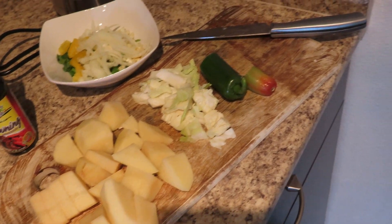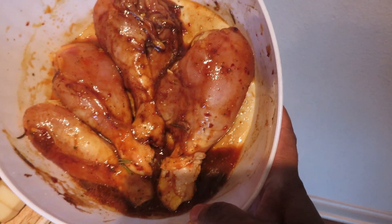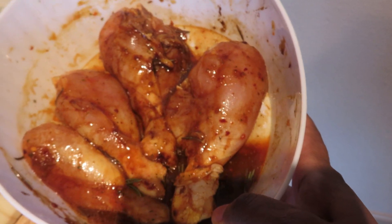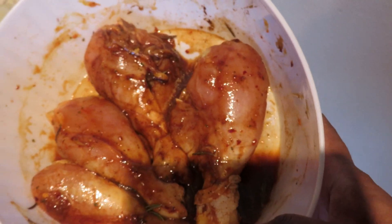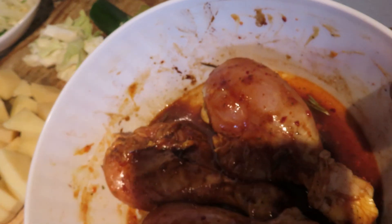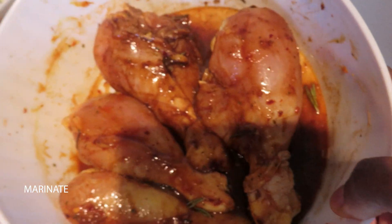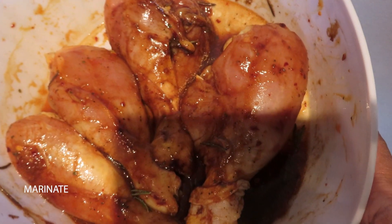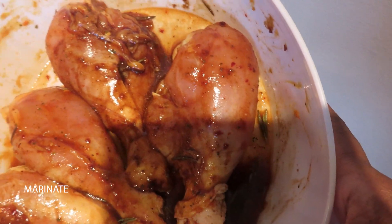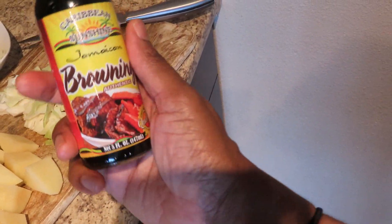Here is the chicken — I have already seasoned it. I also love to add a little bit of ketchup, a little bit of oil, and just a little bit of the browning I'm going to use, and let it sit to absorb the flavors. It has been sitting for about an hour. Now I'm going to get it on the fire, and this is the browning I'll be using.